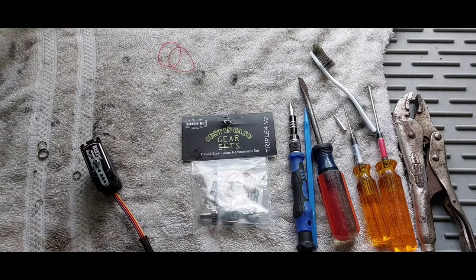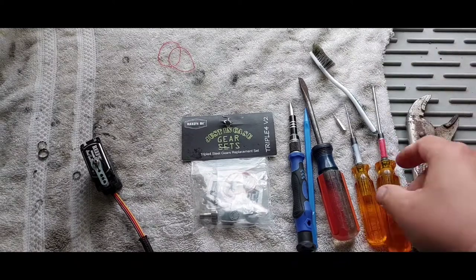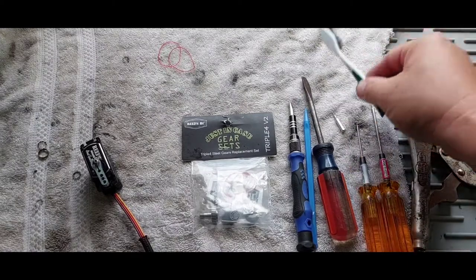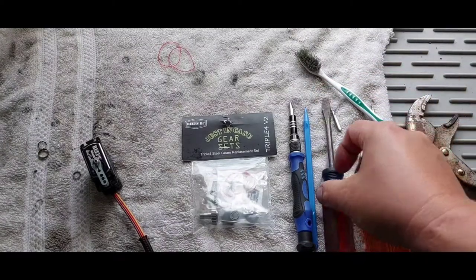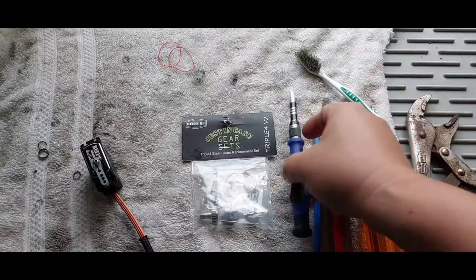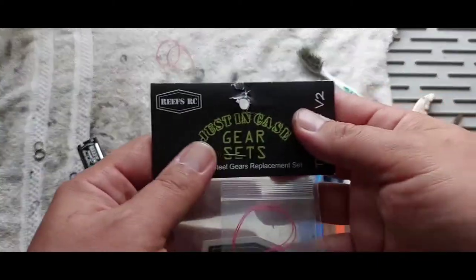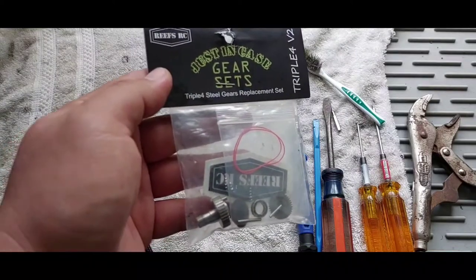All right guys, thanks for joining me today. Today I'll be servicing my Reefs Triple Four servo. For this servicing you will need a pair of vice grips, a 2mm hex head, a 1.5mm hex head, a brush, a Phillips head, a flathead, a plastic pick, and another tool to help. You'll also need the Reefs gear set — this is the Triple Four version two gear set.